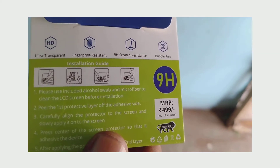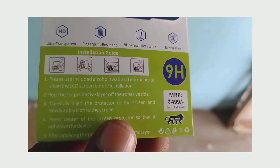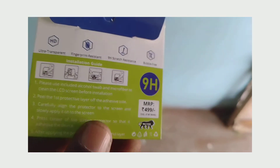It is ultra transparent, fingerprint resistant, nine-edge scratch resistant, and bubble free. It is priced at around 149 rupees.